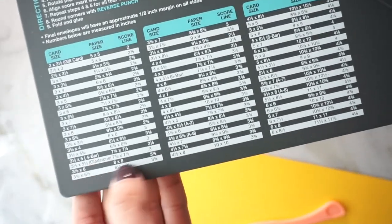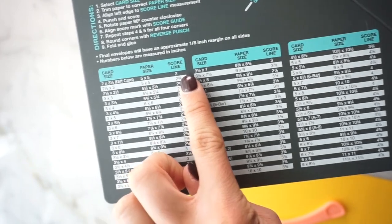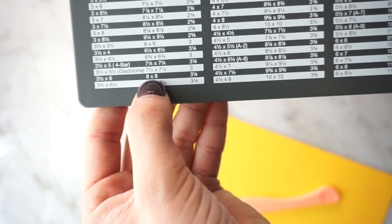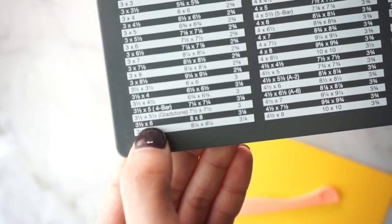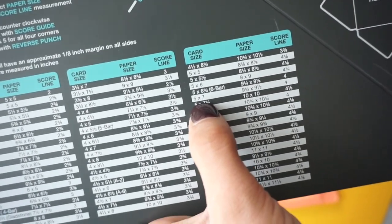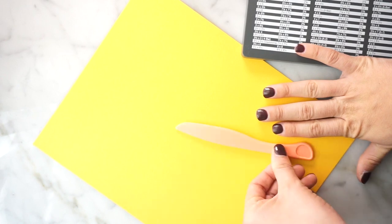So what you're going to see on the board are three numbers: the card size, the paper size, and the score line. Let's start with paper size — since I'm using an eight-and-a-half by eleven, I'll go with this eight by eight, which will create an envelope for a three-and-a-half by six card. Or if you have a five by seven envelope, which is a typical size we use, you could go with a nine-and-a-half by nine-and-a-half piece of paper. So first I need to cut this down to eight by eight.